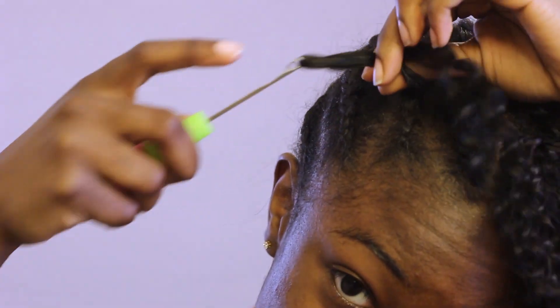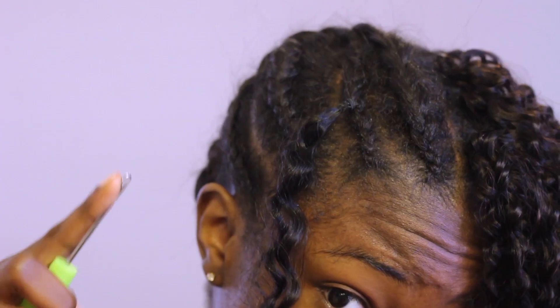Similarly, I put the latch hook needle through my braid, grab the hair, and pull it through.